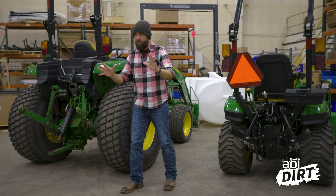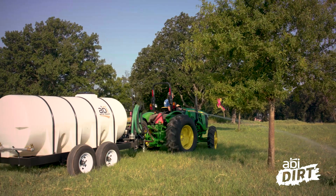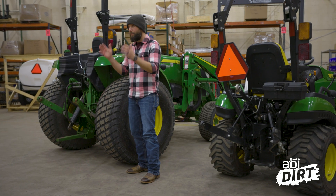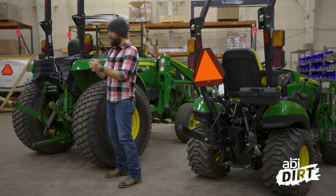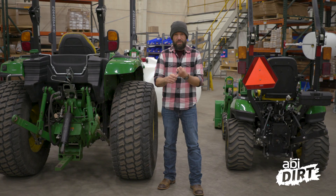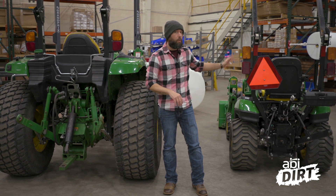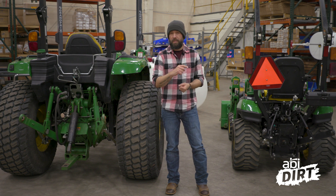Now there's about a million different directions we can take this conversation. I'm not doing a deep dive today — there are a lot of great channels and companies on YouTube that provide great information on tractors. We're going to cover the basics, and I encourage you to do a deep dive for more information if you're still curious. Today we're breaking the conversation into two chunks: power source and connection type. I've got here a John Deere 4 Series and a John Deere 1 Series tractor. There are a lot of similarities, but a lot of differences as well.